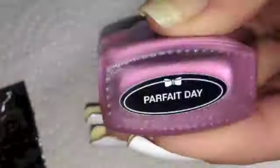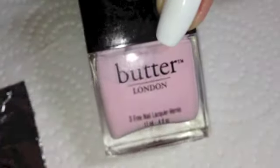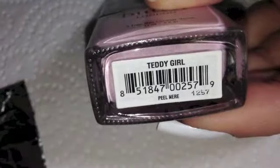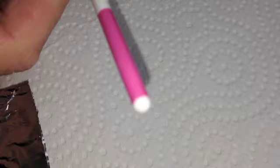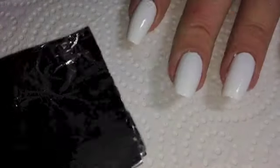To start off with I'm using China Glaze's You Drive Me Coconuts, China Glaze's Bottoms Up, Lime Crime's Parfait Day, and Butter London's Teddy Girl. Also using Sally Hansen White On, and I'm using the other end of a paintbrush as my dotting tool. So let's get into it — I hope you like it!